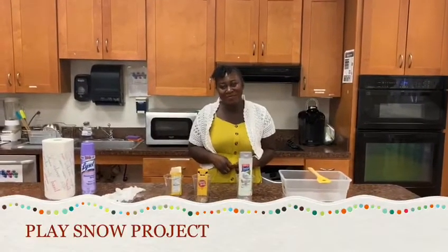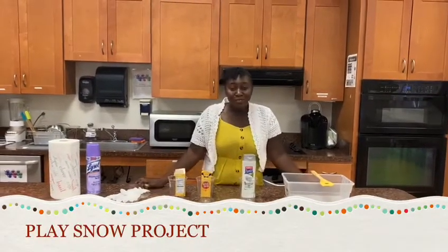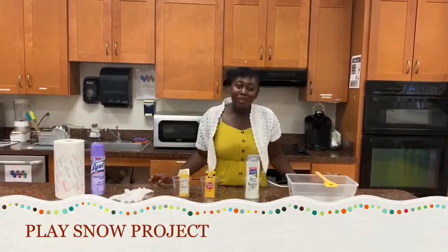Hi, this is Nana. We are going to do a little bit project called a place now.